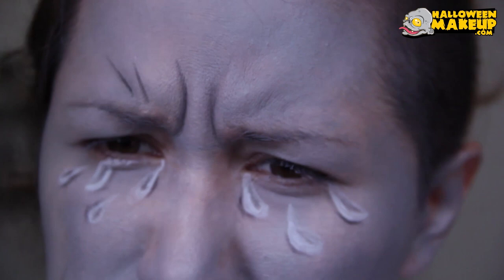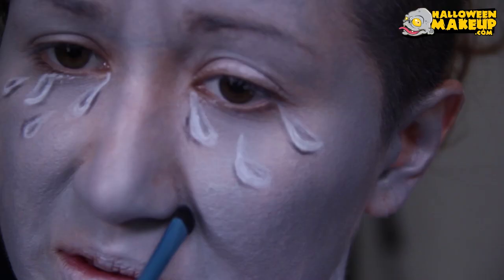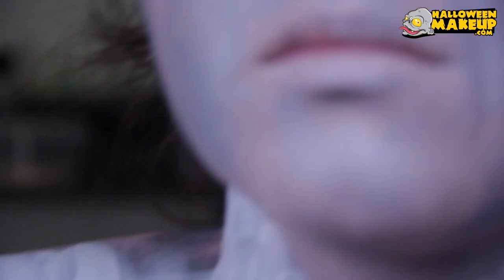For a little while it's back and forth — angled brush, then soften, then more angled brush, then soften — until you get what you want. Once I did my forehead, I decided to fill in my nasolabial folds, also sometimes called your parentheses lines — the lines on either side of your nose. I'm filling those in with the angled brush and then softening it.